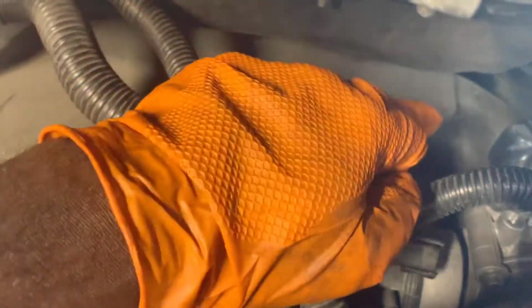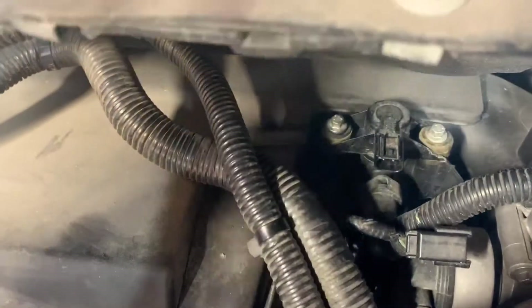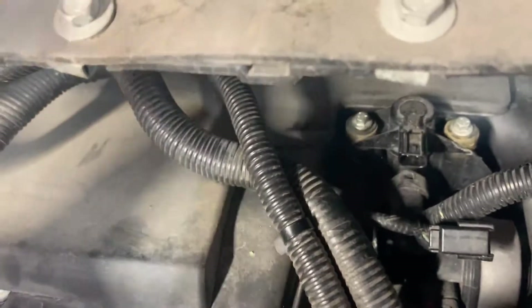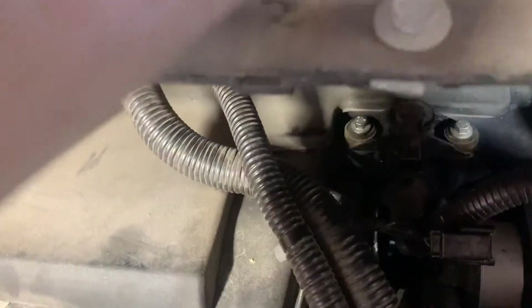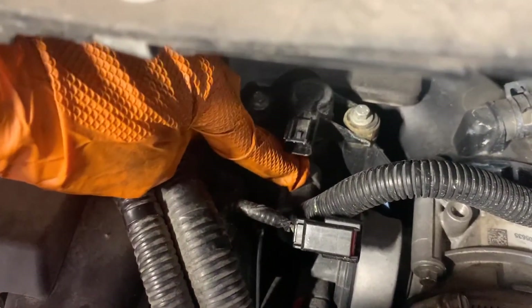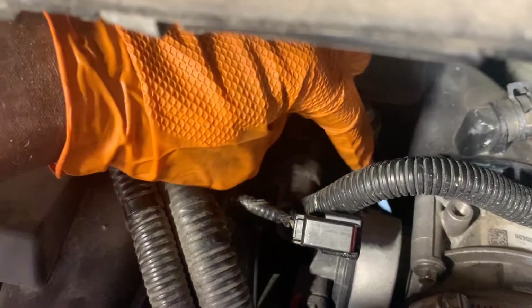There's an 8 millimeter here and an 8 millimeter there. Just put your socket on your ratchet with a little extension and take those out. But before we do that, right here is a hose — it should have a push tab on the side of it.